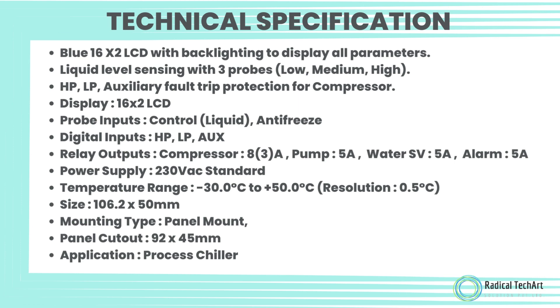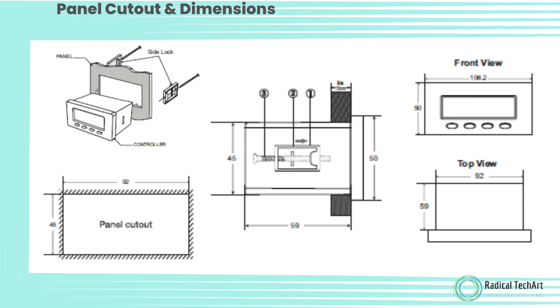Relay output ratings: Compressor 8.3 Ampere, Pump 5 Ampere, Water SV 5 Ampere, Alarm 5 Ampere. Power Supply: 230 Volt AC. Standard Temperature Range: minus 30.0 degrees Celsius to plus 50.0 degrees Celsius. Resolution: 0.5 degrees Celsius. Size: 106.2 by 50 mm. Mounting Type: Panel Mount. Panel Cutout: 92 by 45 mm. Application: Process Chiller.